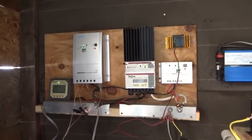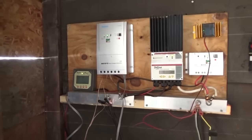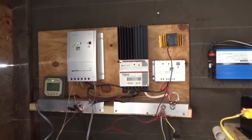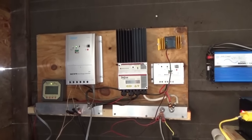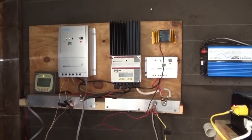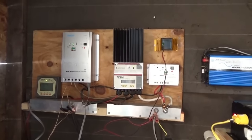It just jumped up — 10 amps on the Renogy, 5 on the TriStar, so about 150 watts. Then 20 amps on the Renogy — 22 amps! Well, we're charging. We're at 14 volts. I've got to finish shoveling out the solar panels. Now 22 and a half amps on the Renogy.